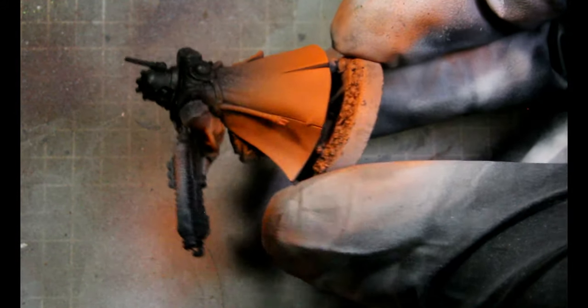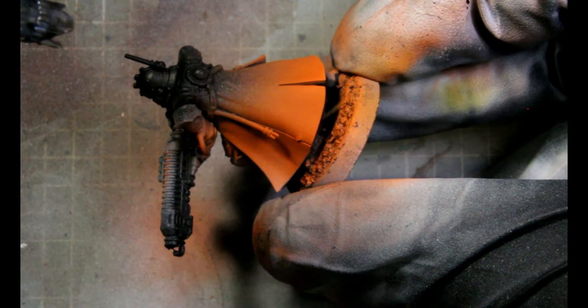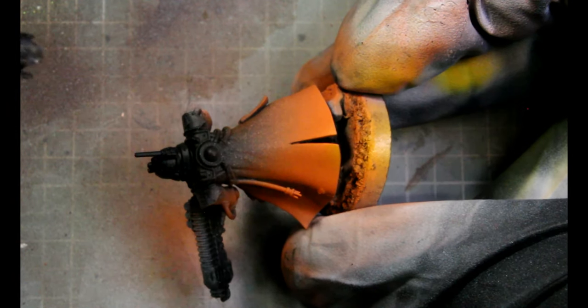The next color we're using is Phoenix Flames, and we're just focusing this on the tips of his cloak, fading it up into the Lava Orange.